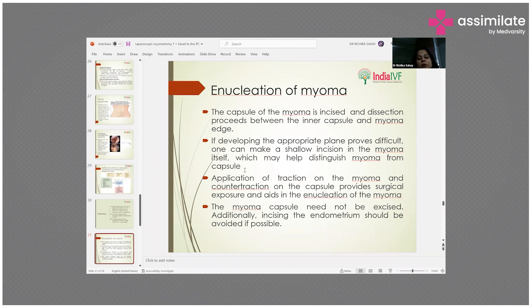Application of traction on the myoma and counter-traction on the capsule provides surgical exposure and aids in the enucleation of the myoma. The myoma capsule need not be excised additionally. Incising the endometrium should be avoided if possible.